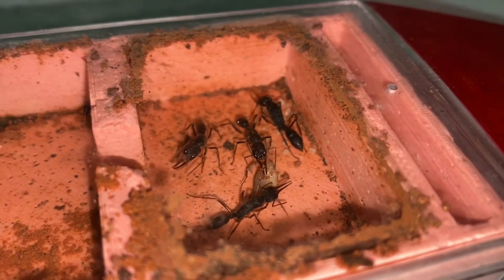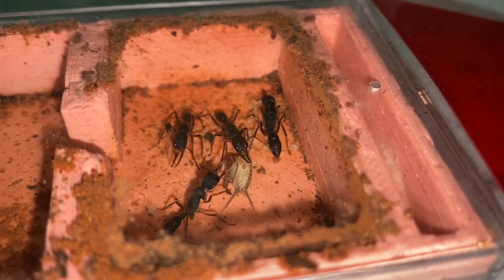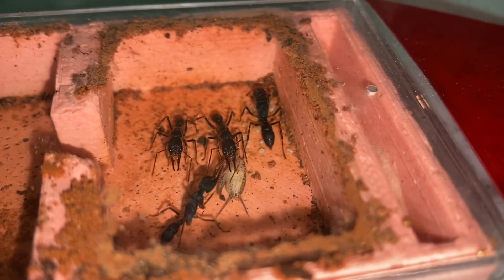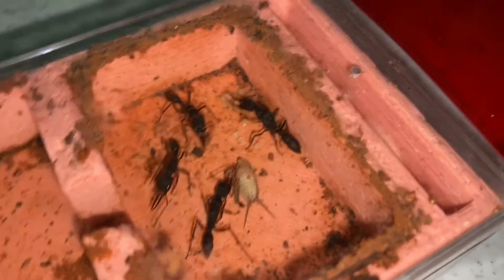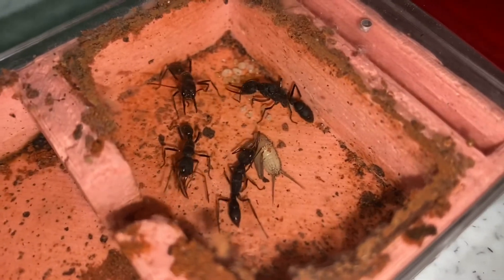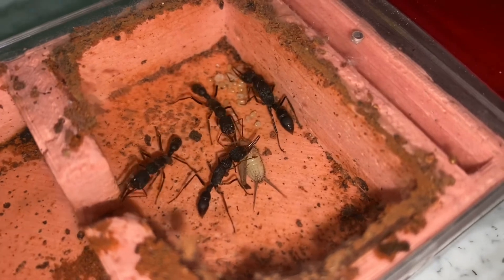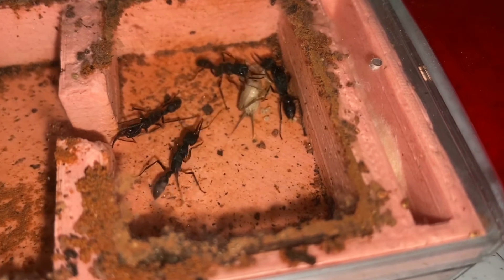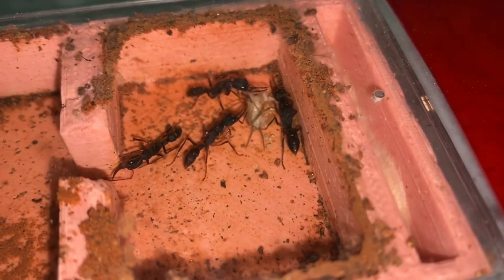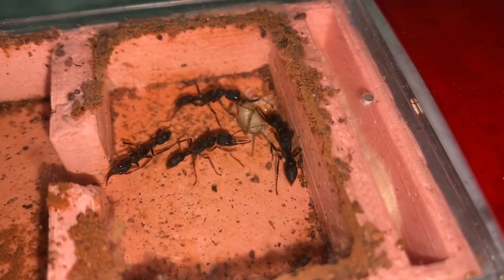I took a video of them with flash, and I'm sorry for how messy the formicarium looks. I actually placed sand inside the nest and they moved the sand around. I've refilled the sand for them since then, because it helps the larvae form their cocoons when they are ready. Now look — the worker is pulling the cricket over to where the brood is.